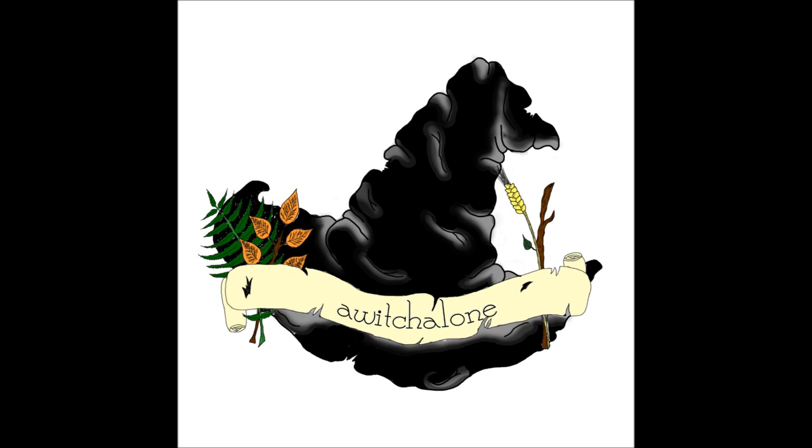If you're on Instagram or Twitter, swing by my page under the same handle at Witchalone. If you follow, make sure you say hi and let me know where you're listening from — I love meeting new followers. Until next episode, blessed be.